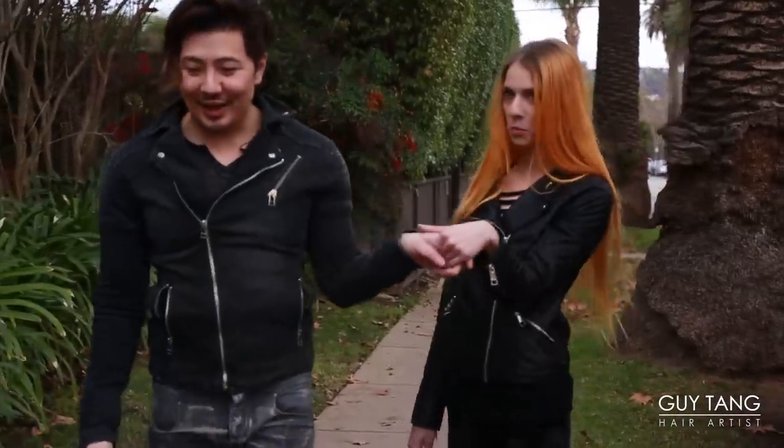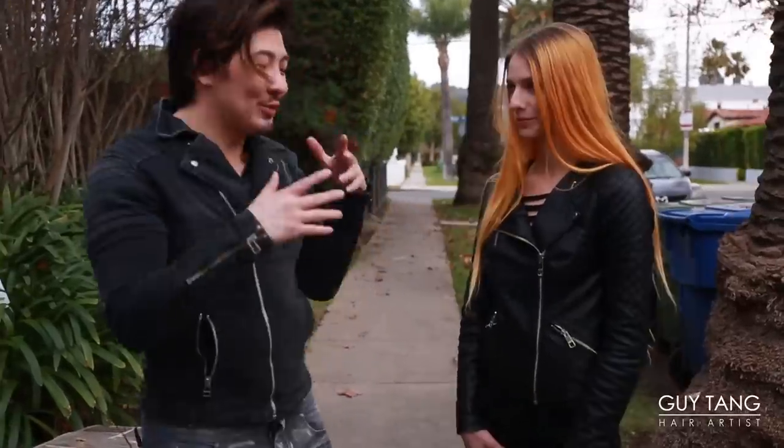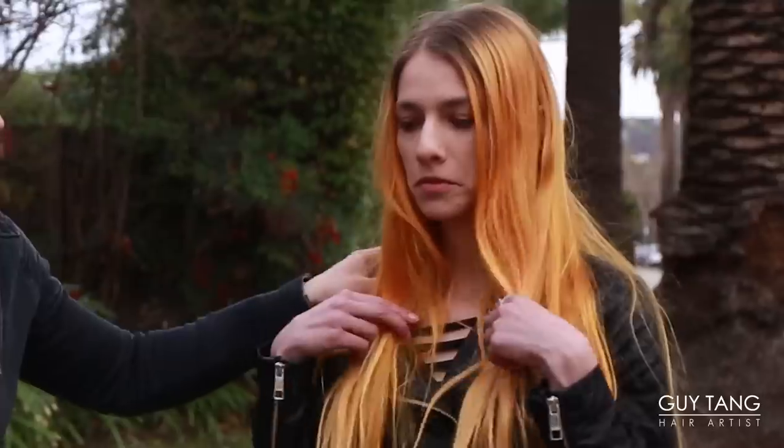Alyssa, you're stressing me out today. You guys, her hair — she put some colored shampoo conditioner on it, so it made it very yellowy-orange.